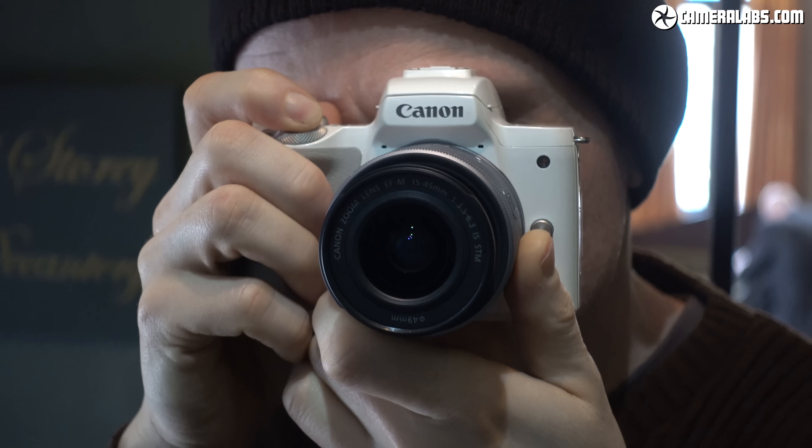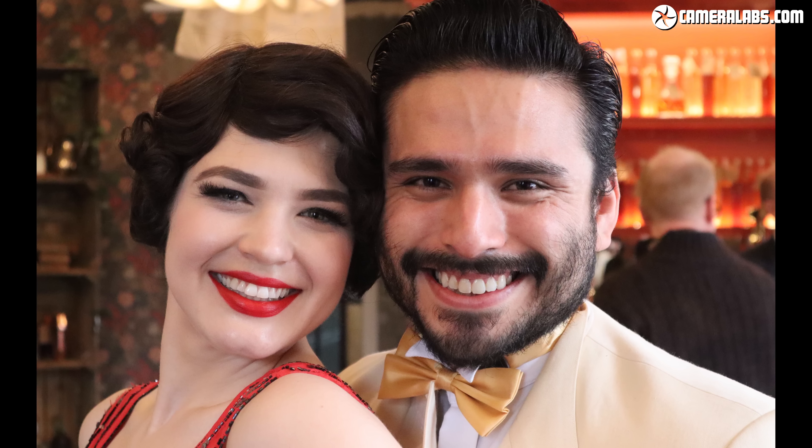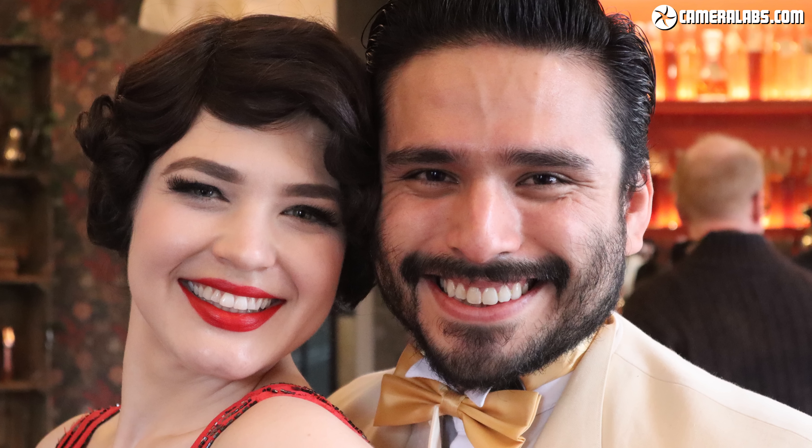The M50 debuts Digic 8, allowing it to shoot at 10 frames per second with single AF or 7.4 frames per second with servo AF. Digic 8 also brings eye detection for the first time on a Canon, tested here on a portrait with a beta body. Once enabled in the menus, you'll see a box appear over the nearest eye once face detection has made the initial acquisition. Canon also suggested it might work with non-human subjects like pets.